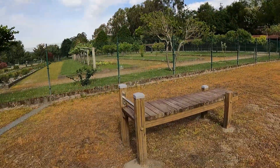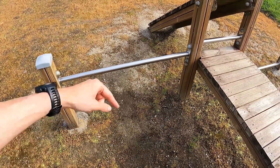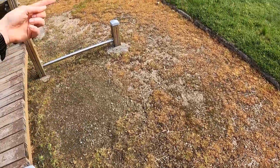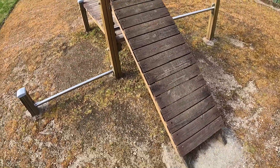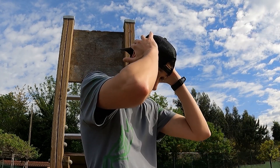Luego tenemos un banco de abdominales. El siguiente elemento es el que más he usado cuando he bajado aquí. Me preparaba aquí un pequeño circuito: en la barra que está más abajo, a la altura de la rodilla, siempre suelo hacer fondos; me doy la vuelta y hago tríceps. Aquí puedo hacer saltos al banco y abdominales, y aquí lo usaba para hacer saltos de un lado a otro. La parte de atrás nunca he llegado a usarla, quizás para abdominales. Como la cosa se está poniendo seria, os voy a hacer una demostración.